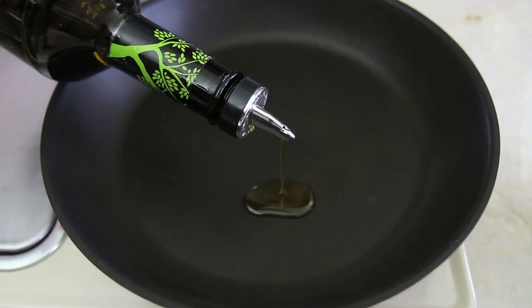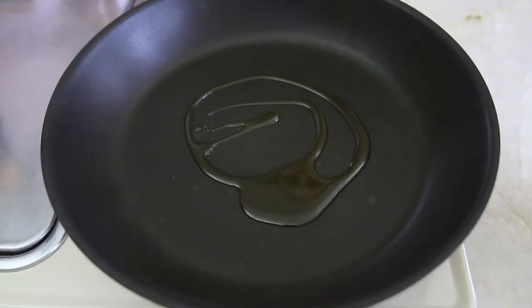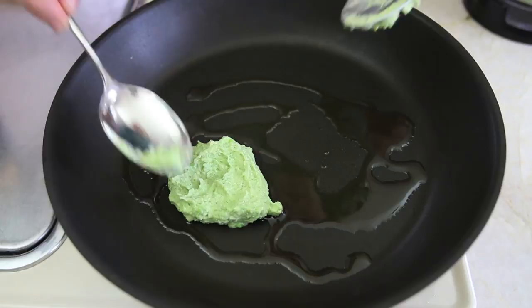In a big skillet, I'm going to heat two tablespoons of extra virgin olive oil over medium heat. Then I will take one tablespoon of my mix and place it in the pan. Remember, they're super soft, but don't worry, they will get nice and firm. Basically, they behave like pancakes — they start from a very liquid mix and then they solidify.